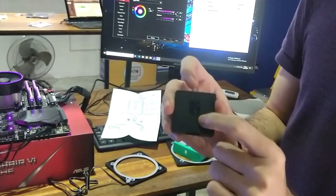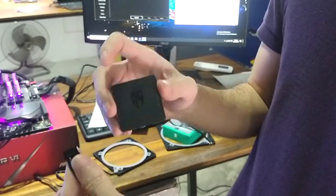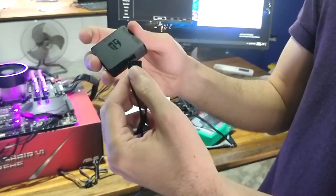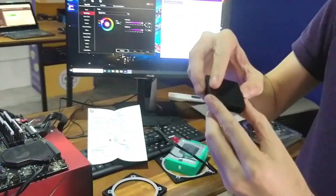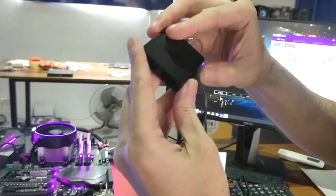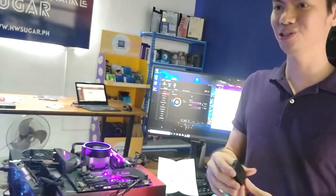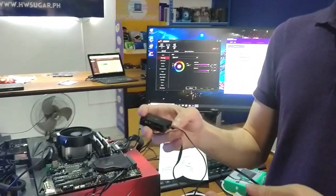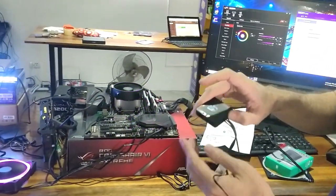If you can see the Deepcool Gamer logo on camera, the middle header plugs in here. It's not intuitive because you really have to force it in to get it to properly seat. And if you're working inside your computer, you don't usually want to force anything — like when the RAM or GPU isn't fitting. But this one is really very tight; you've got to force that in there.